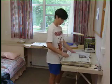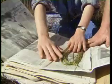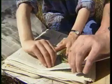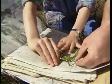To press bagged material, tag the specimens and arrange each collection between sheets of paper. Fold or trim any oversized material so it fits the newspaper.